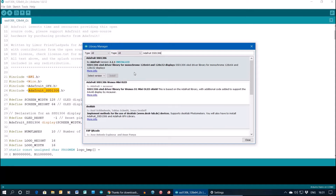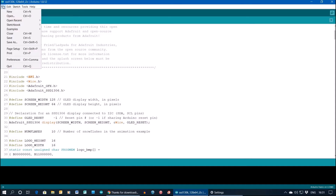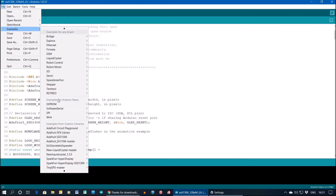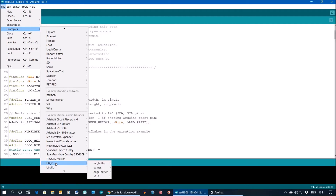There are other libraries such as U8G but I haven't had a lot of success with that - it's very complicated and drives lots of different displays. Looking at the examples for the SSD1306: the display actually says 1309 but apparently they are compatible chips. This example is for the 128 by 64 with the I2C interface, which is what we want.